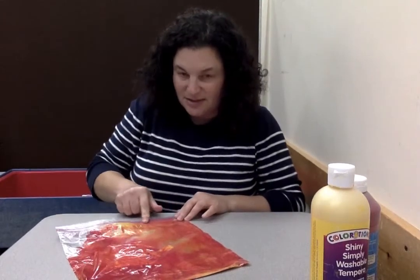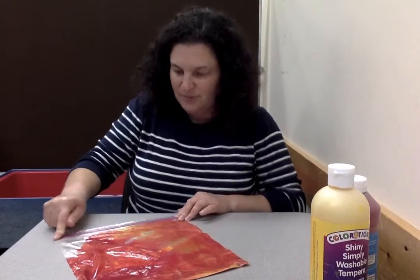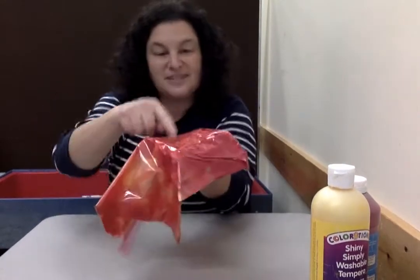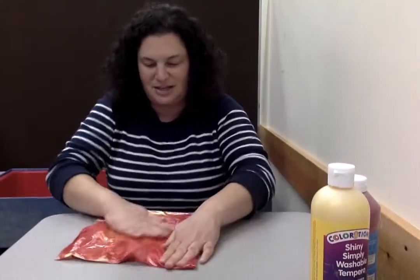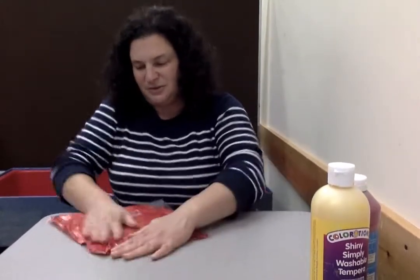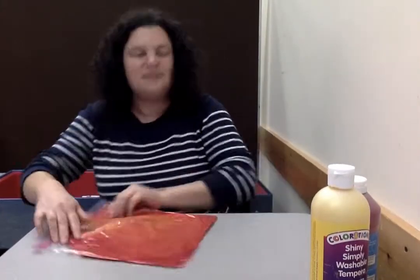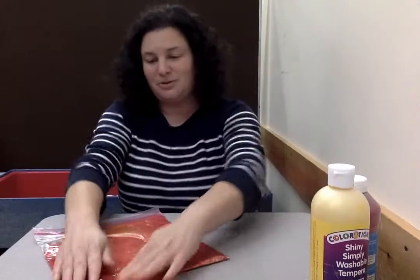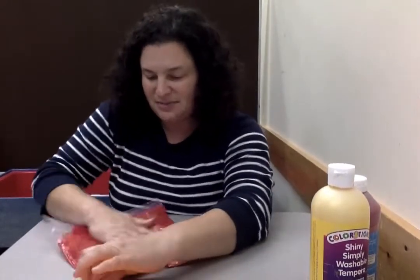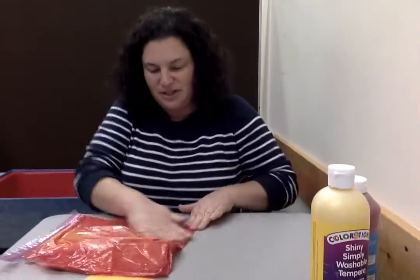Listen for the noise — you hear it? We're making sure it's all closed. Here's that yellow we just put in, so now we're gonna squish it around again. It looks like the color of fall leaves right now — you see how there's red and orange and yellow? It's pretty cool. Let's see if we can get it to mix a little bit more, so we're gonna keep using our hands and squishing it around.